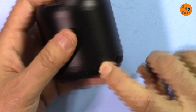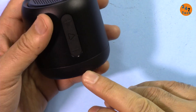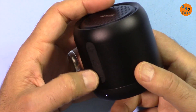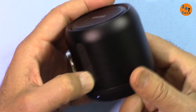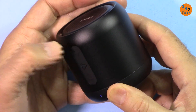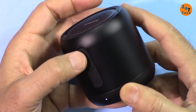When you turn it on it looks for Bluetooth, but if you want to play from a micro SD card, as soon as you insert it, it will switch to micro SD. To switch between songs — same as before — just press and hold and it will switch. To increase the volume, just click.